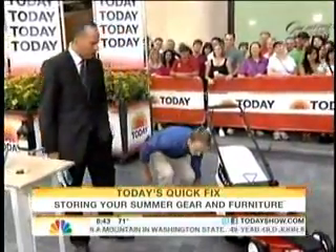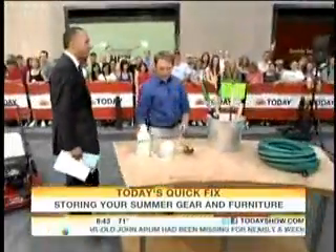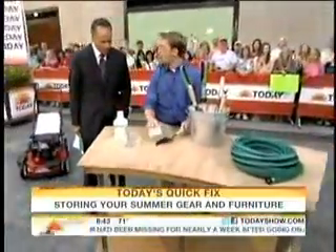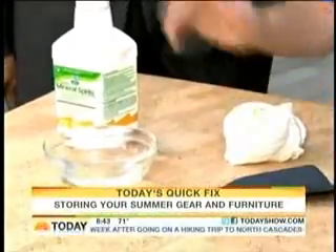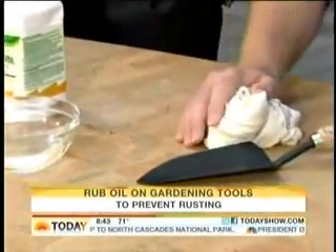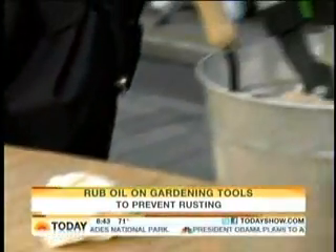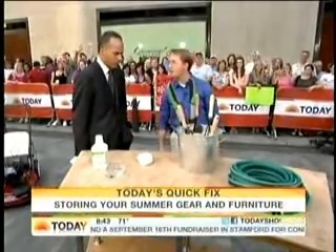Let's talk about lawn and gardening tools, because you forget about them and then you come back in the spring and they're all rusty. Stop rust by cleaning them off really well so you don't get rust building up underneath debris. Then wipe them down with some mineral spirits — it gives you an extra layer of protection. Then store them in a bucket of sand with some mineral oil; that'll help prevent further oxidation, whether they're outside or even in the garage.